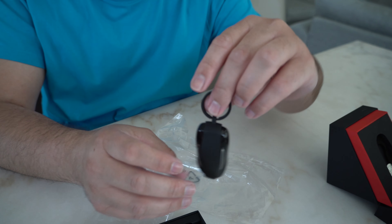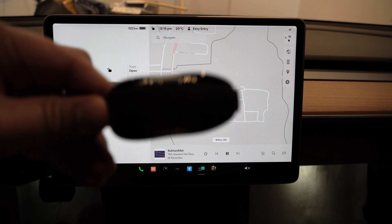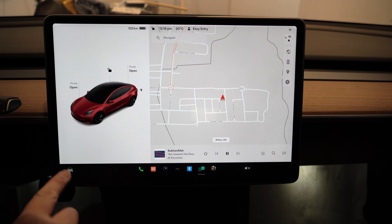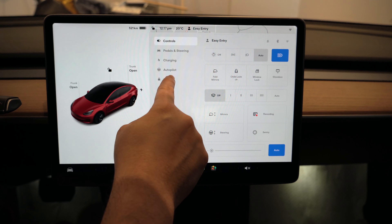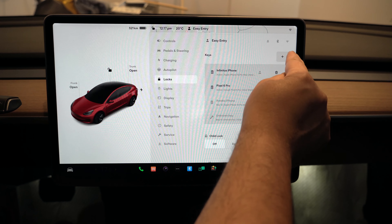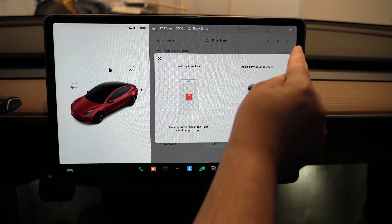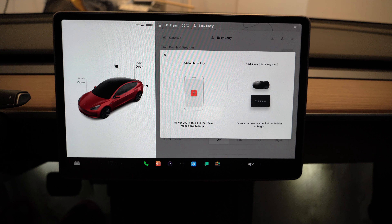The key is all installed — that's how the band looks with the key inside. I'm in the car now with the key. We'll click on the car button and scroll down, or just click on the locks. You'll see the keys listed on the right, and you click the plus sign to add a new key.